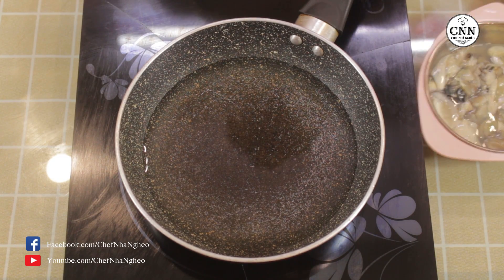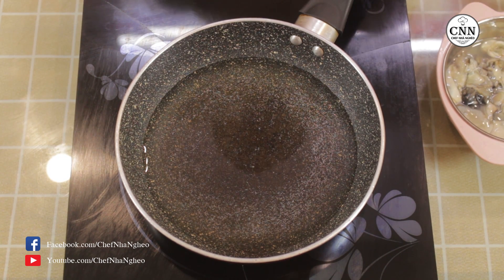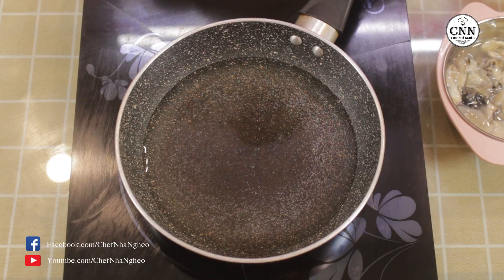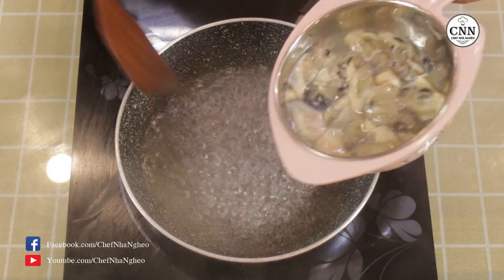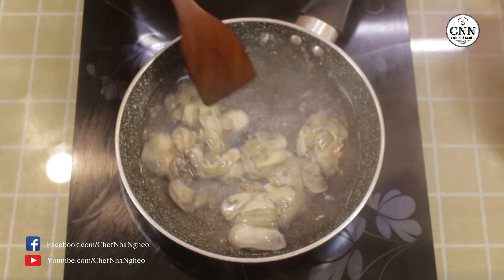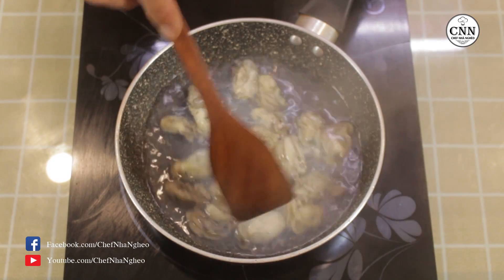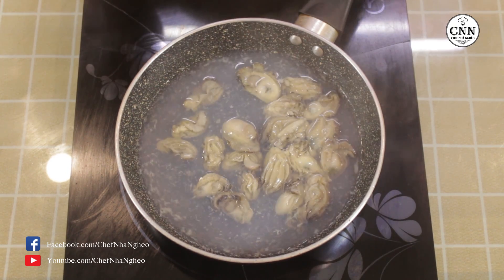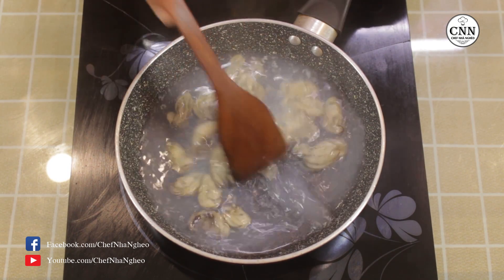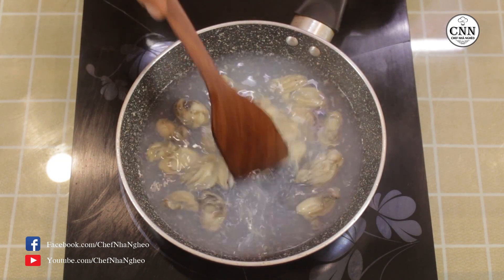Bước tiếp theo các bạn sẽ luộc phần hào. Các bạn sẽ bắt một cái chảo nước sôi lên, cho hào vào và đảo đều một chút, chủ yếu là cho hào sạch và săn lại. Các bạn chỉ cần trụng sơ qua thôi. Sau đó bắt ra khỏi bếp và lược lại, không cần lấy phần nước.